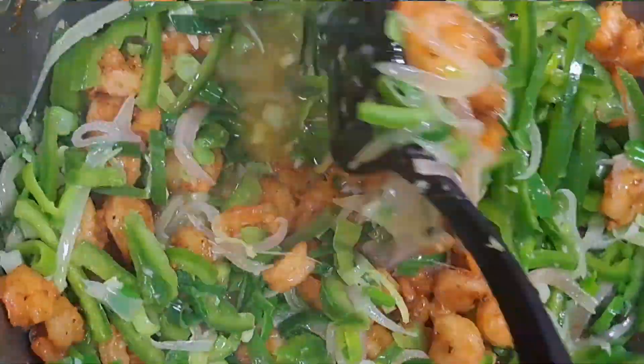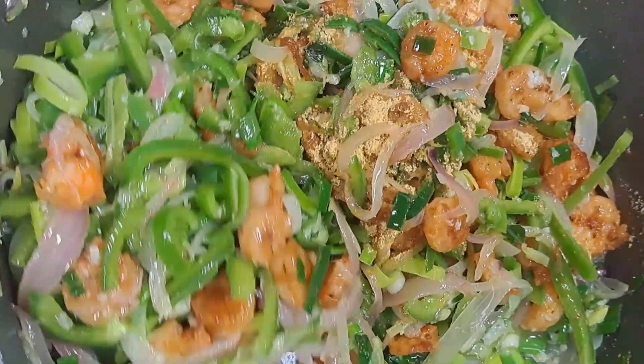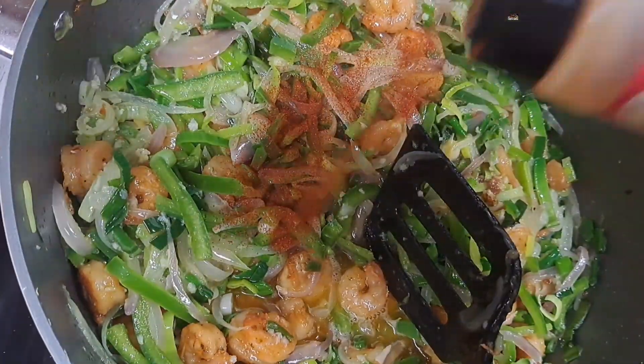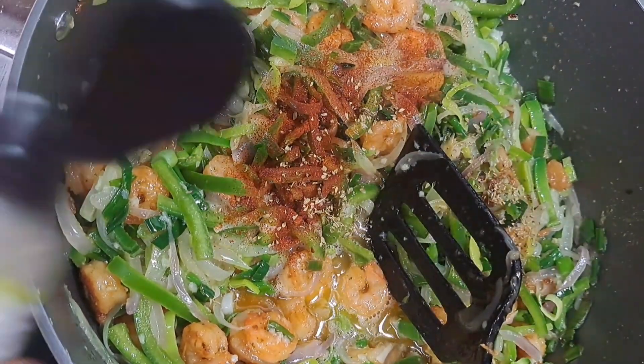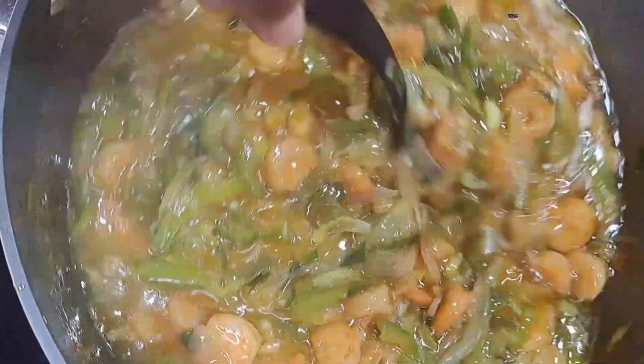Give it a nice stir. You also want to add in some dry ingredients: I added in seasoning cubes, some paprika, and oregano. At this point, the next thing to add in is the spinach.